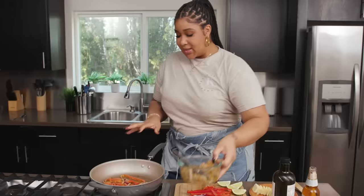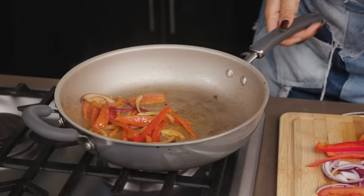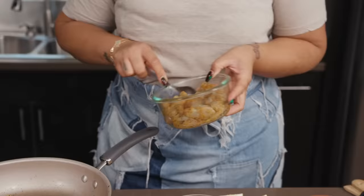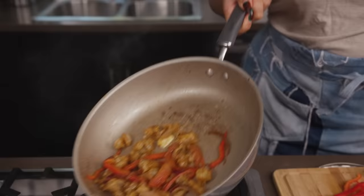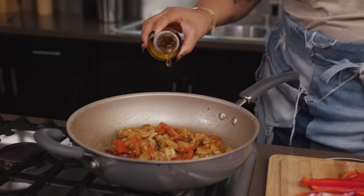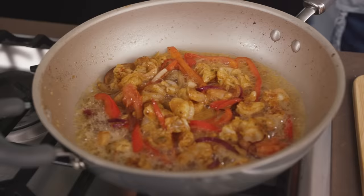He's that first big person for so many different people. This has been cooking for roughly about a minute and it's already developing some really good color. We're going to add the shrimp and a little bit of Modelo. The Modelo deglazes the pan.